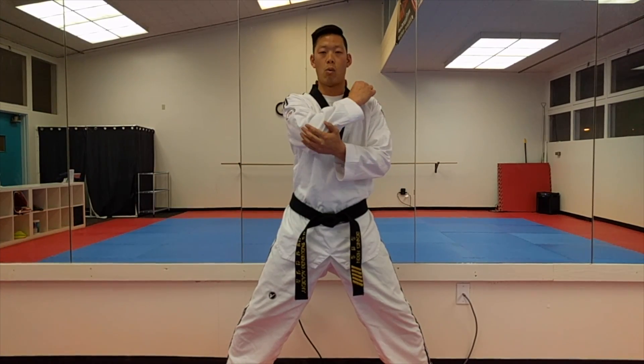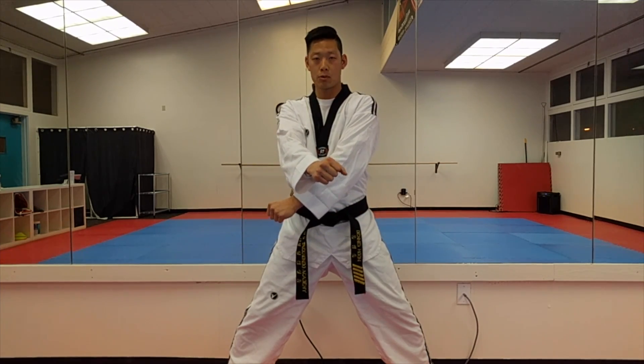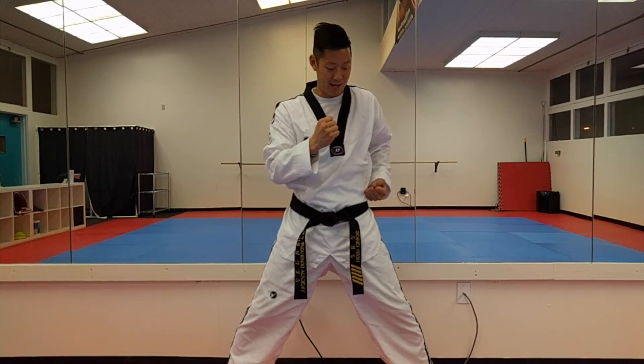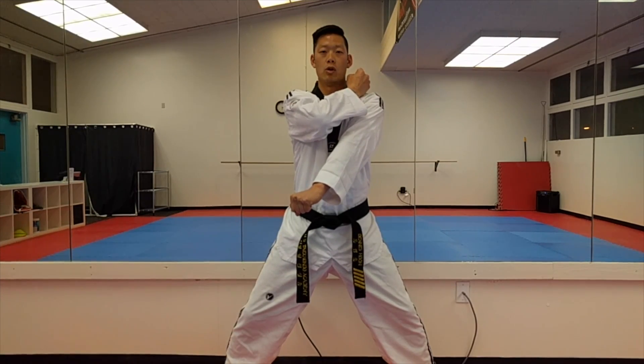In blocks, you're always going to have one hand going in a certain direction and the preparatory hand going in the opposite direction. This hand goes down and out, or the other hand will be going up and in. So once again, from here — low block.